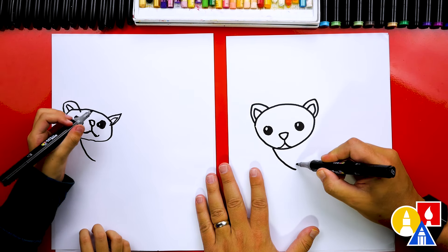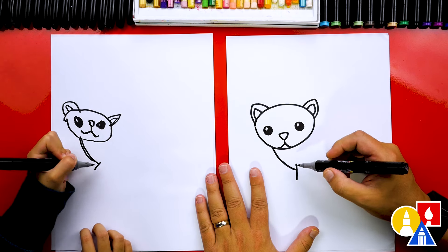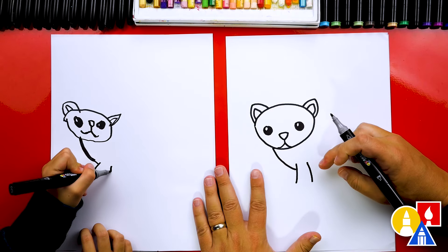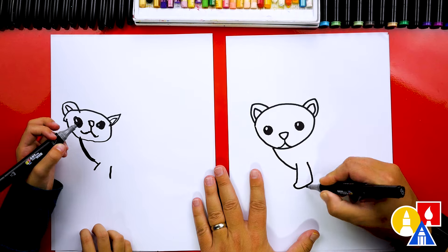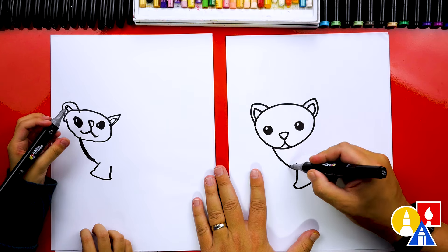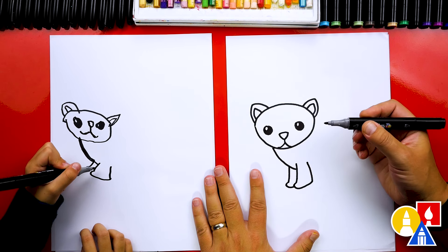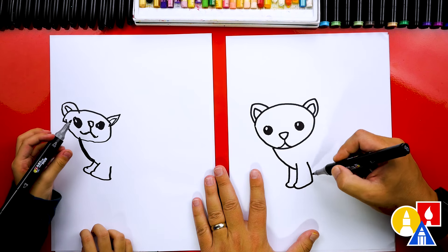Then let's draw the feet. We're gonna draw the first foot, so we draw a line that comes down right here, and then another line right next to it. So we've got two lines for the leg. Then let's connect those together with a small, sideways V shape for the foot. Then let's draw the other foot right next to it — we draw it close here. This way we just draw part of the foot, and it makes it a little easier and it looks 3D.